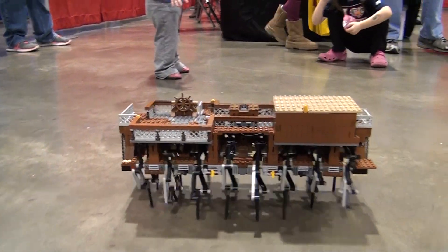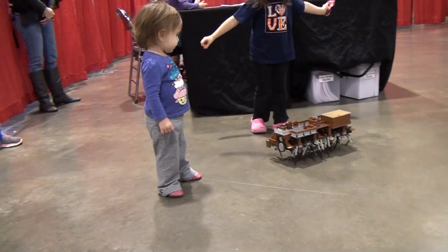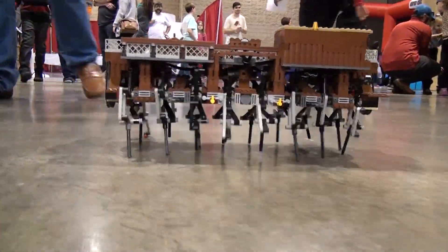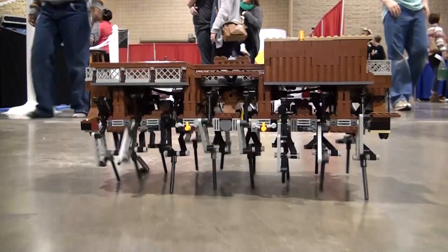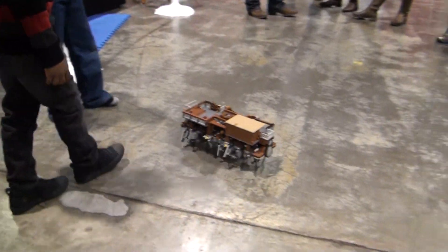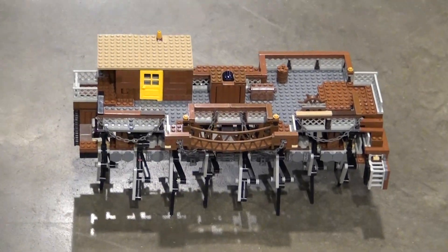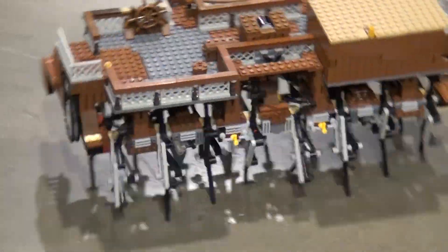Oh crap! Is that cool? [Multiple exclamations as the landship moves around.] So I wish Hasbro made one of these, because I would probably just... that's cool. But it always gets worse.